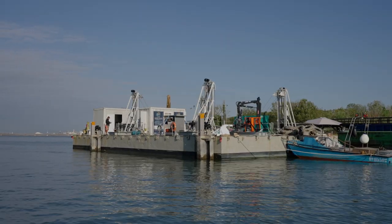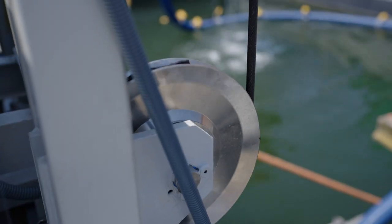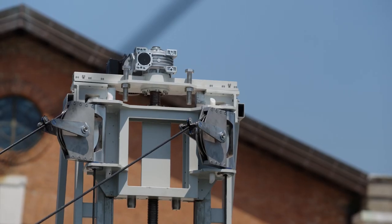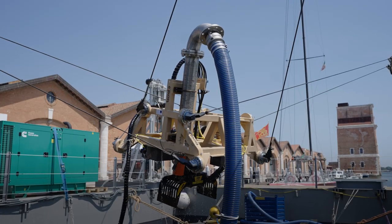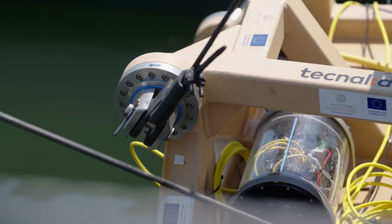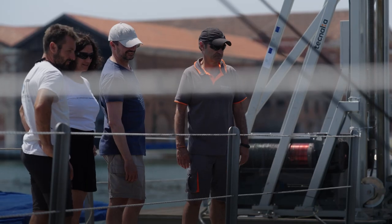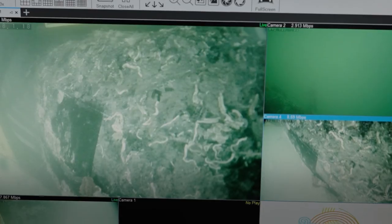The robot is composed of four supporting structures, eight winches, eight cables, and eight pulleys. Thanks to the pulleys we are able to guide the cables from the drums to the underwater robot frame. By controlling the length of the cables in a synchronous way, we are able to control the three translations and the three rotations of the underwater robot frame with accuracy, and the movement is very smooth.